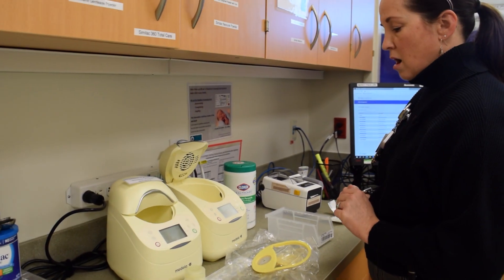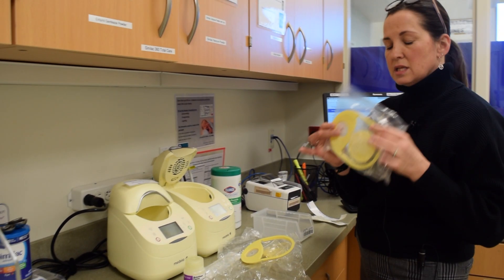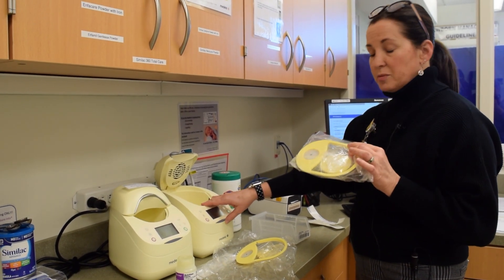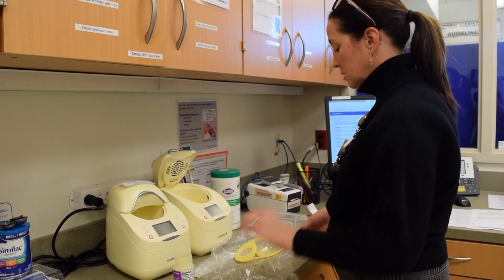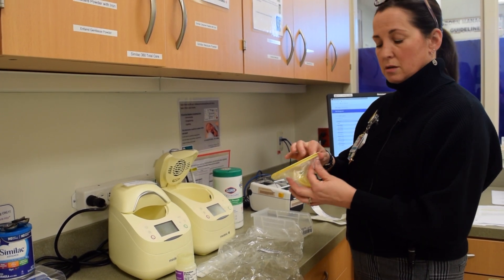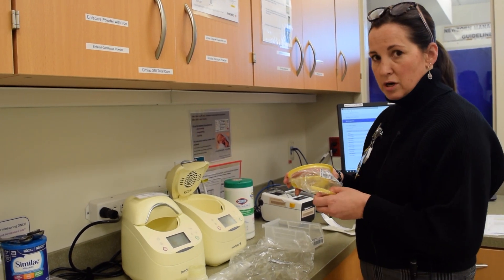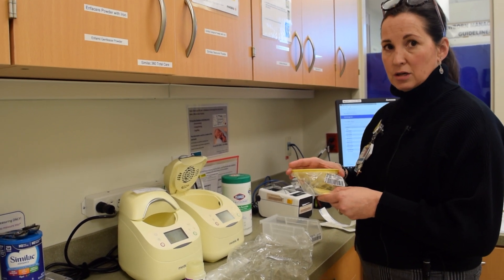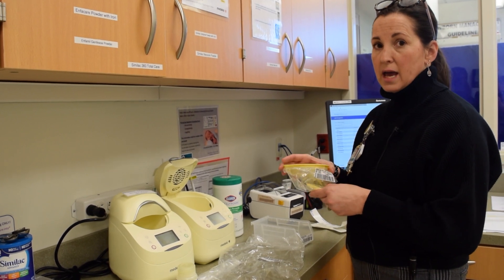When you are thawing the bottle, you're going to take a new insert. These inserts for the waterless milk warmer need to be labeled with a date and expiration time on a baby label from the baby's chart — you must do this. These are good for 24 hours once you start using them. Each baby has their own liner, unless you have twins — twins can share a liner.